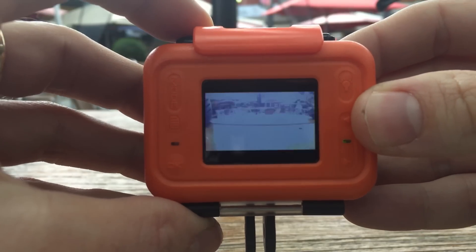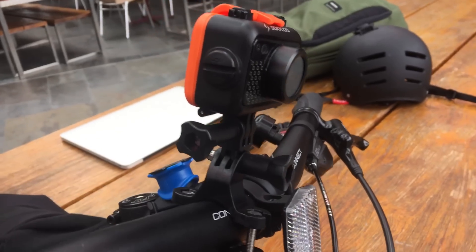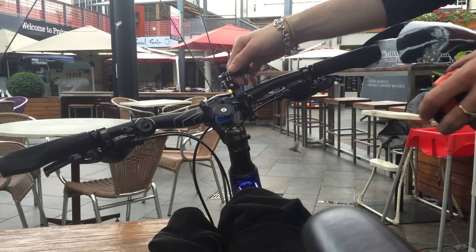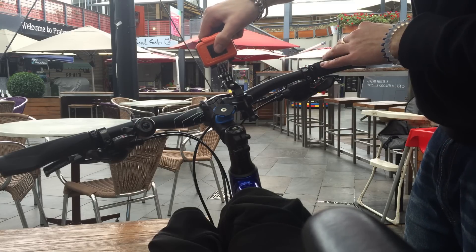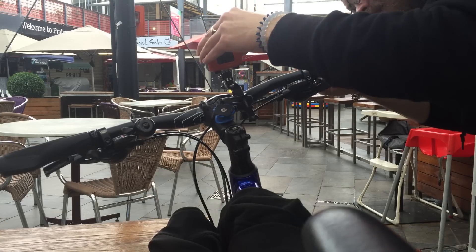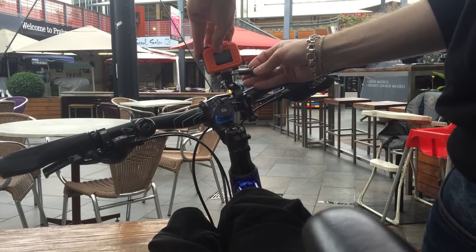In the box you'll find the S60 camera, a wrist mountable remote control, various mounting points for attaching the S60 to yourself and other things, a standard charging cable and a confusing instruction manual. Out of the box you're able to mount the S60 onto a helmet, your handlebars and onto a tripod. You could also use the included adhesive pads to mount it pretty much anywhere you want.